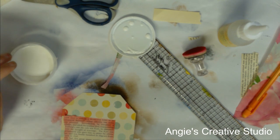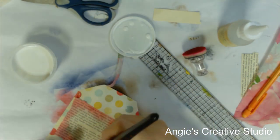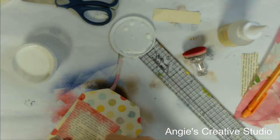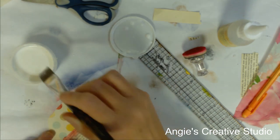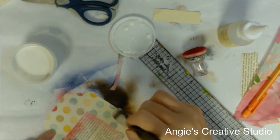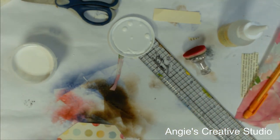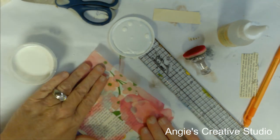I just keep a brush on hand in water so I can use it at any given time. I'm just going to wipe the water off. This is what I was looking for a few days ago and couldn't find when I was making my book. If it was a snake, it would have bit me, but I guess it took me cleaning off my desk to find it. I love how this works.